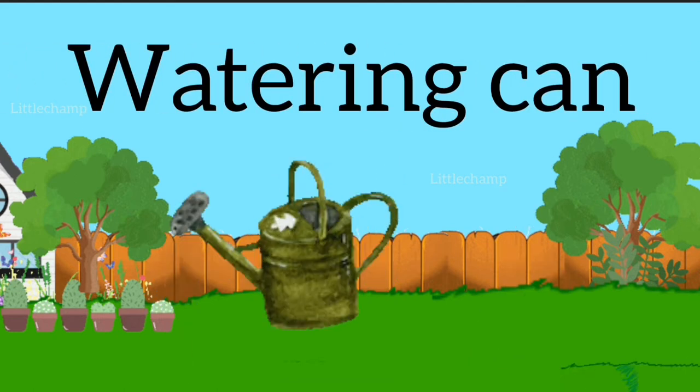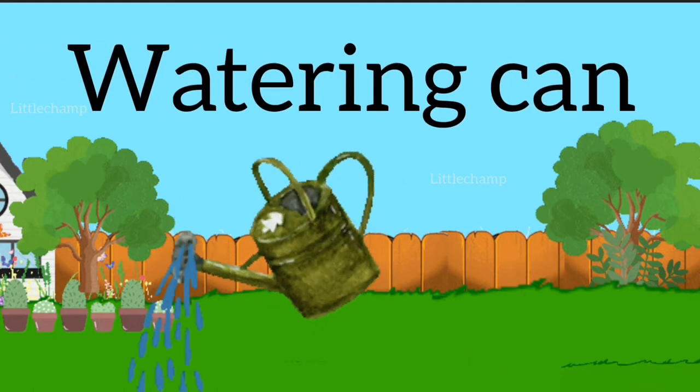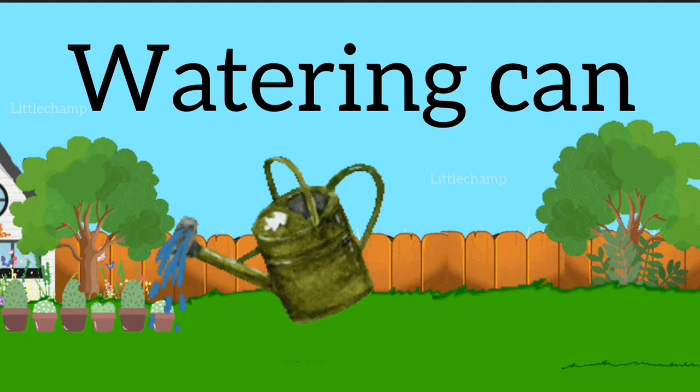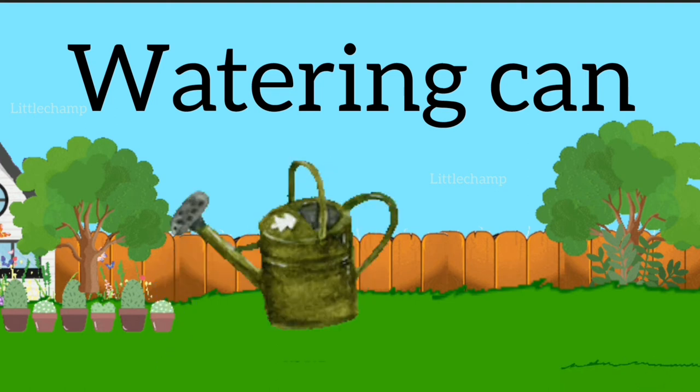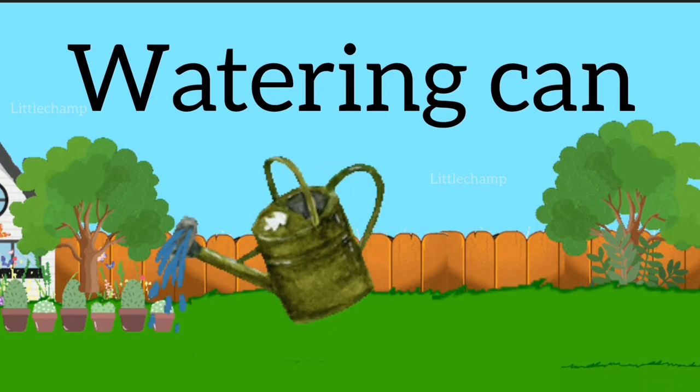Watering can. W-A-T-E-R-I-N-G C-A-N. Watering can.